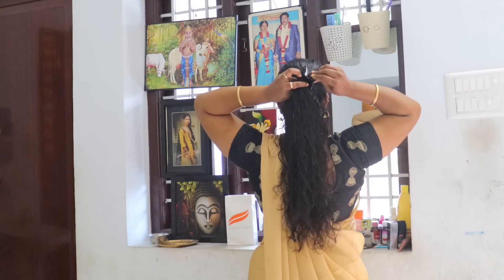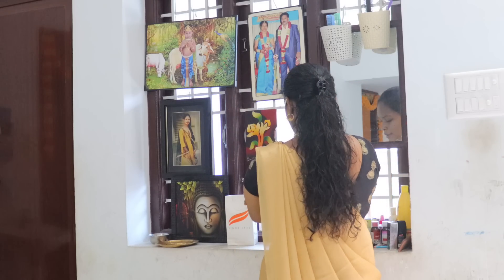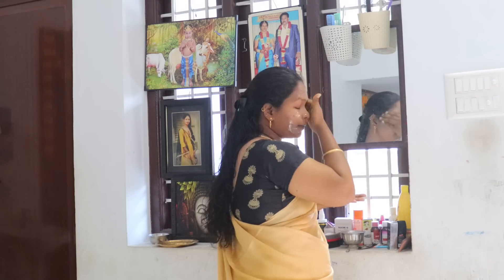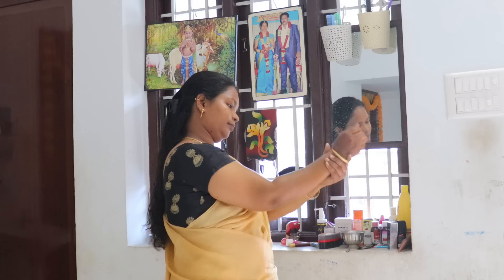I'm going to show you the first school in April. I'm going to show you a couple of snacks and lunches. I'm going to show you a hair wash and a pack of hair.